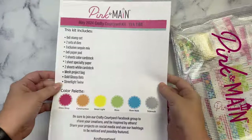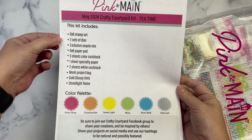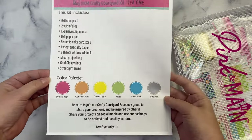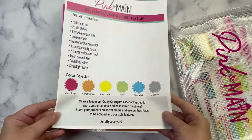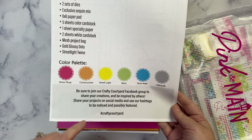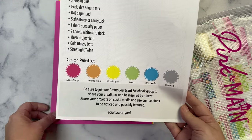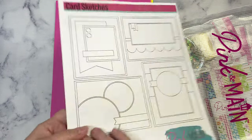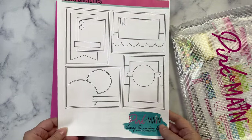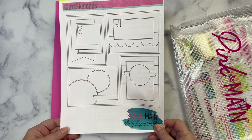This month's kit is called Tea Time, and each kit includes a paper that lists out all of the contents plus the color palette at the bottom. It also talks about their Facebook group and how you can post your projects on social media using their hashtags so you could possibly be featured. The other side includes four sketches that give you ideas to help get you started.